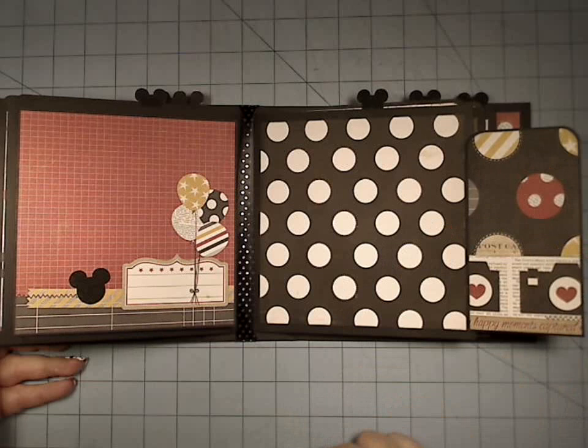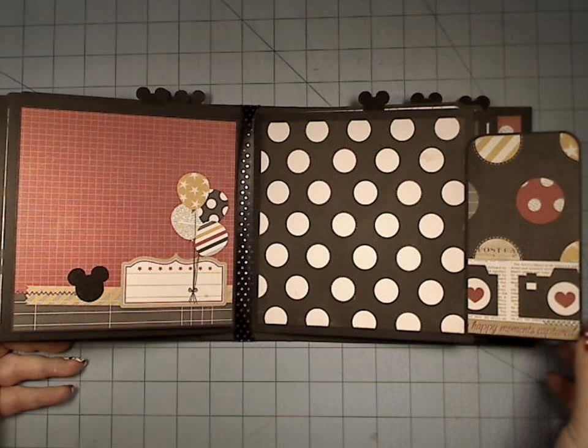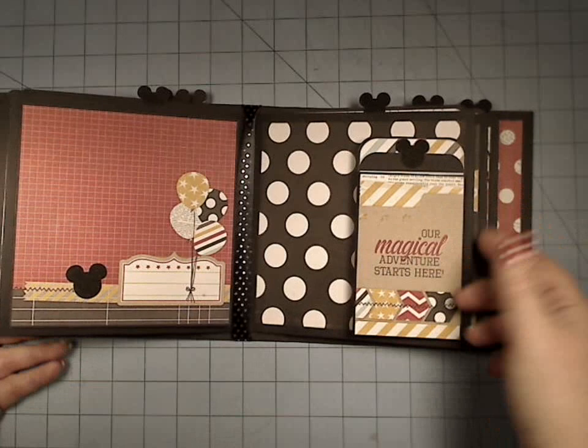Here is just one large area, so you can use this like a little layout area. You could put four little kind of Instagrams here and something in the center, or one big picture — just kind of leave it open so that you can get creative once you're putting your pictures in there.